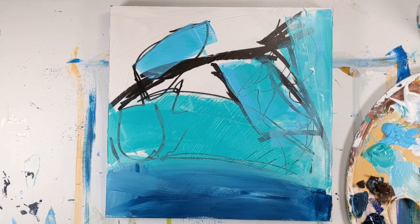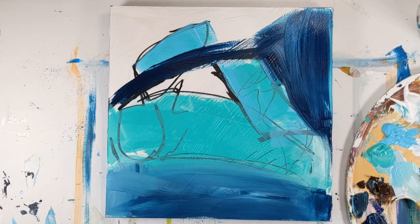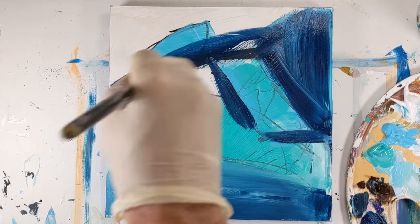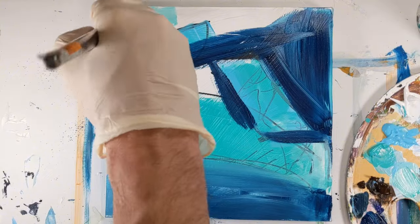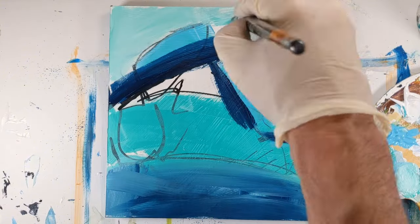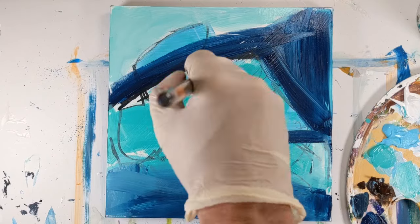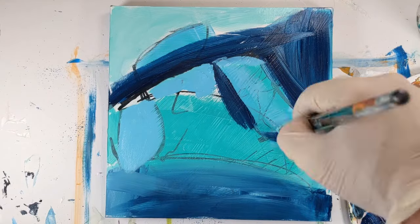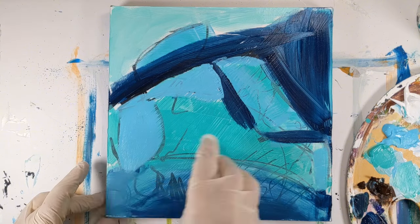Then I just started adding some of the colors I wanted to play with. I really wanted to see if burnt umber was going to work with these colors, and I do think it worked — but I just wanted a little bit of that showing by the end. By the end, I think a good portion of that is covered up.